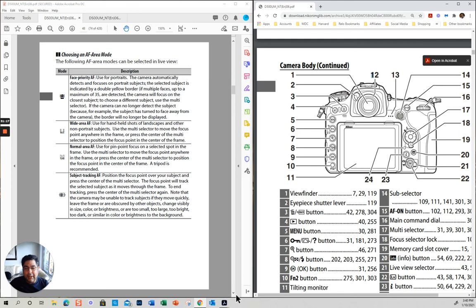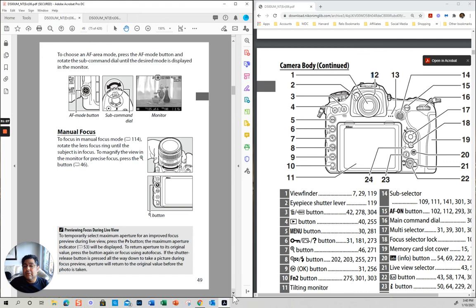In live view you actually have one mode that even recognizes if there is a face. My recommendation is that you mainly use live view for movies.